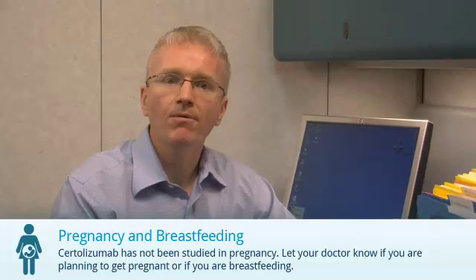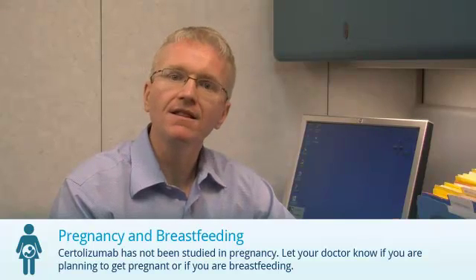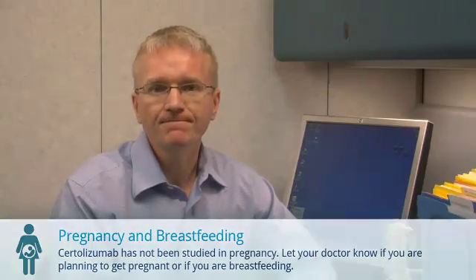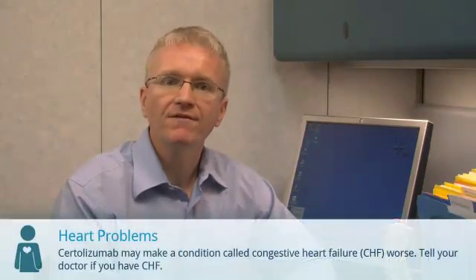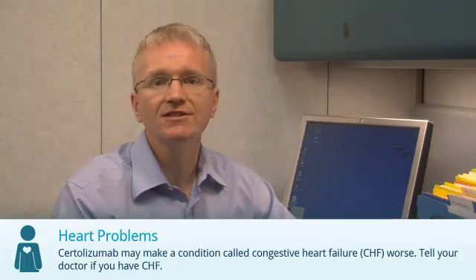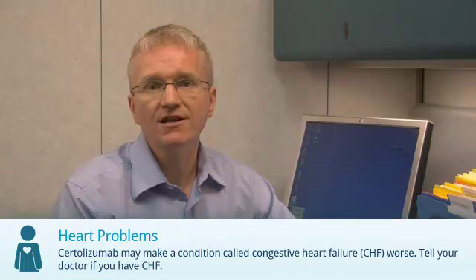Certolizumab hasn't been properly studied in pregnancy. Let your doctor know if you're pregnant, planning to get pregnant, or if you're breastfeeding. Patients have very rarely developed conditions of the nervous system and the immune system while taking medications like Certolizumab — you should discuss this with your doctor.